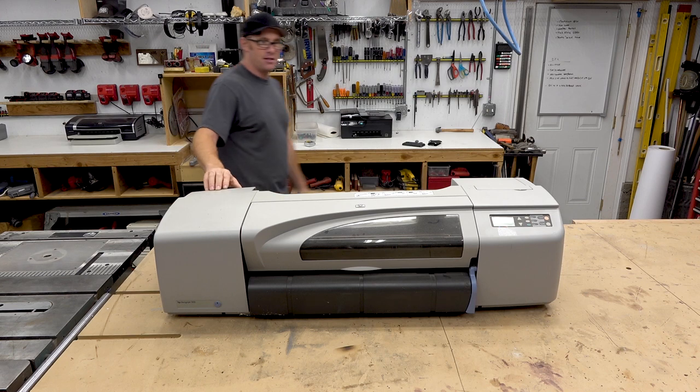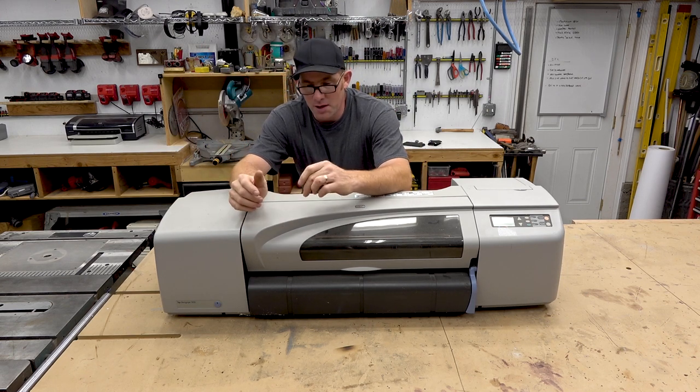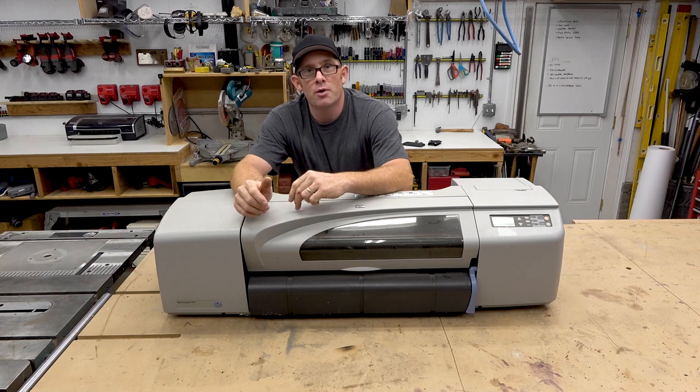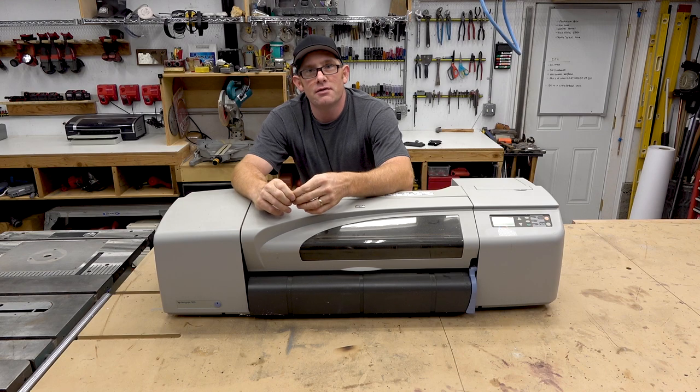Welcome back to Make Build Modify, I'm Justin. Today I'm going to take this giant printer apart. I've got a couple small ones here I'm going to take apart also. I'm going to see if there's any good usable parts in here, fast forward through the slow parts, and I'll stop and show you the good stuff that I get out of it that's usable for any kind of project.